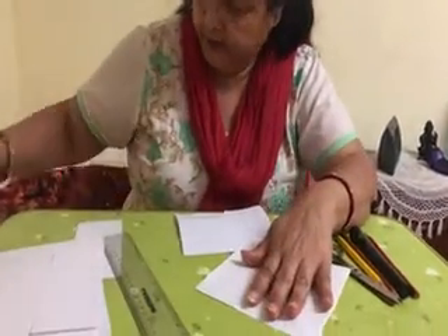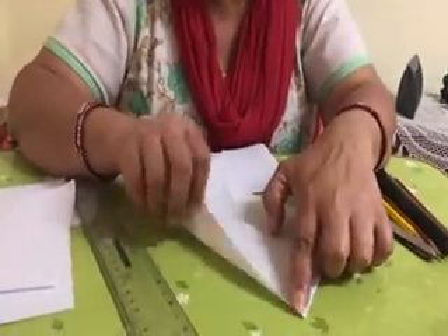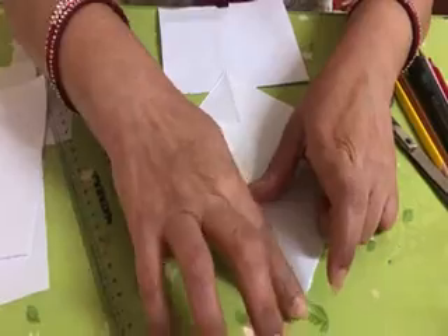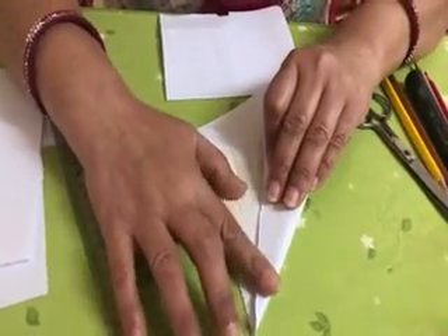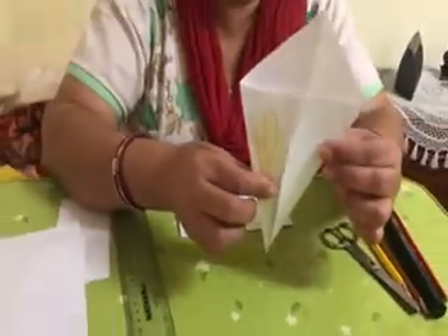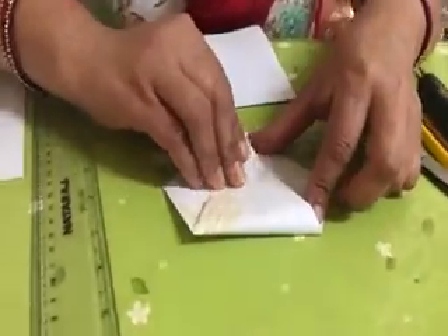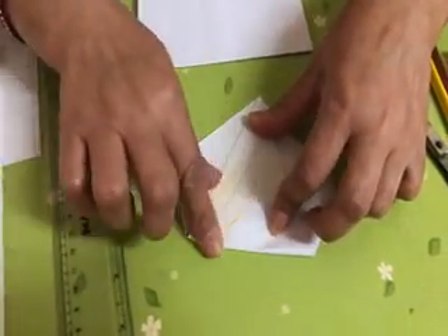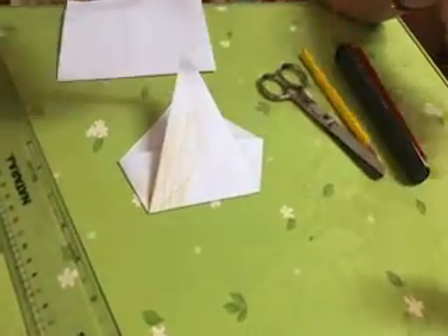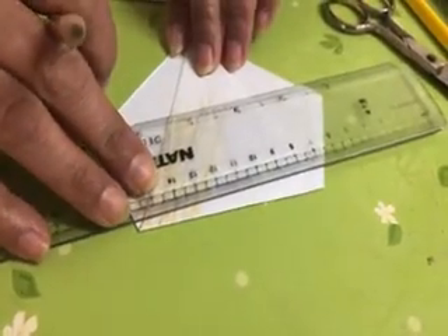After that, again you have to fold it. Now fold your paper to make a cone — an ice cream cone shape. Like this, your ice cream cone. And after that, fold it from till here and put one mark over here, just a little bit. If you have a ruler, you can use your ruler also.